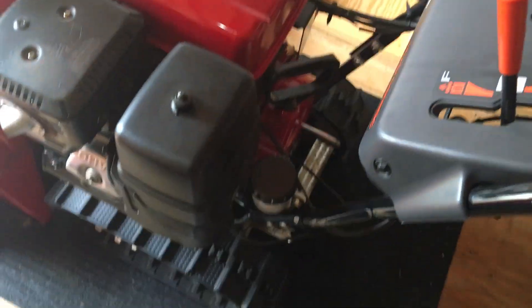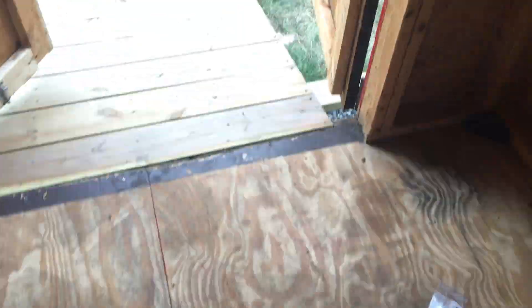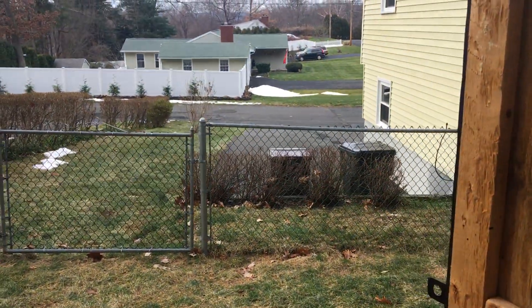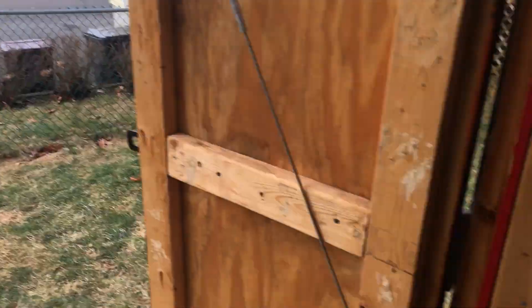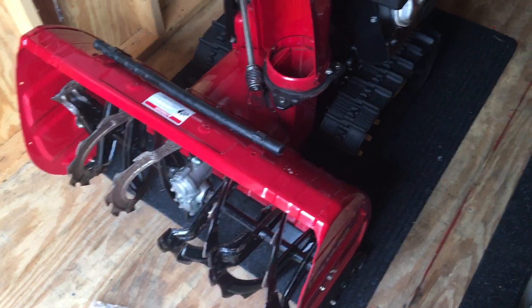It's a nice snowblower and very easy to start. It's great if you need something commercial for a steep driveway like mine. I also have an Ariens, which is just for quick storms like six to twelve inches. This Honda is more for when you get fifteen to twenty-four inches or even three feet.